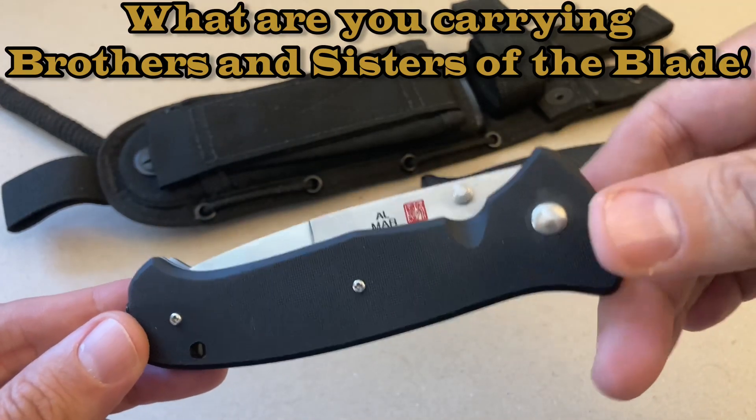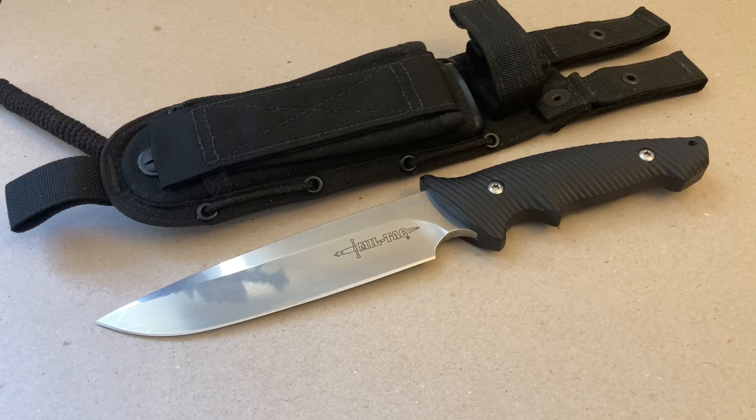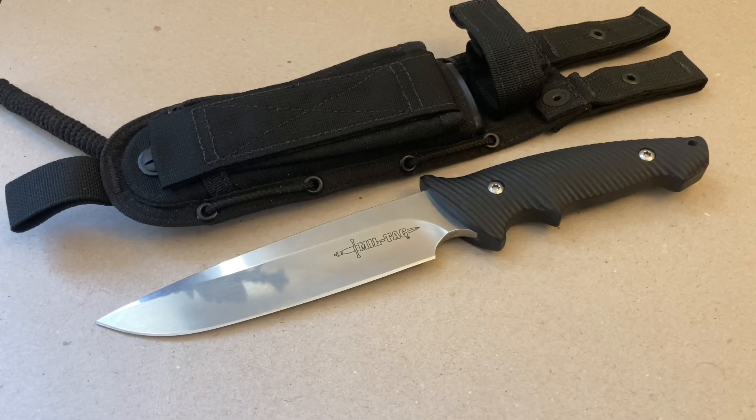Let me know what's in your pocket, ladies and gentlemen, in the comments below. Don't be afraid — I don't care how many times you've told me the same thing, just write it down. Shout-outs — I've got some really great shout-outs. First one is Wandering the Wilderness.